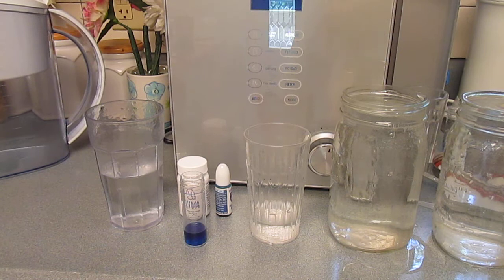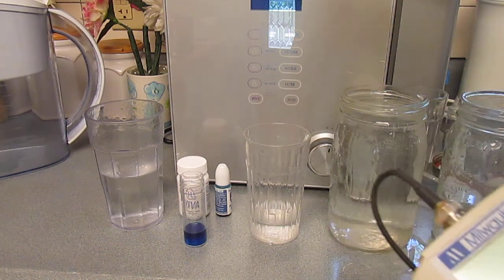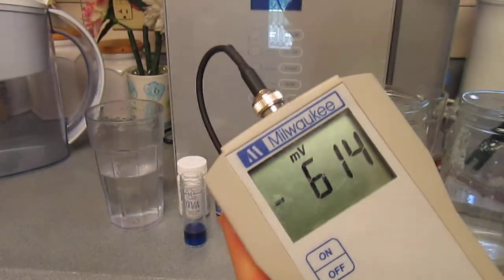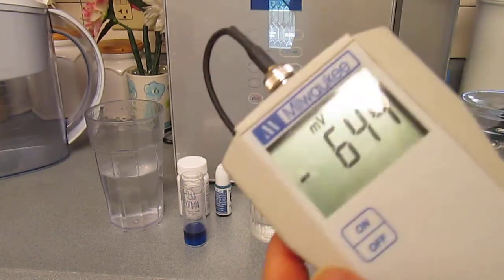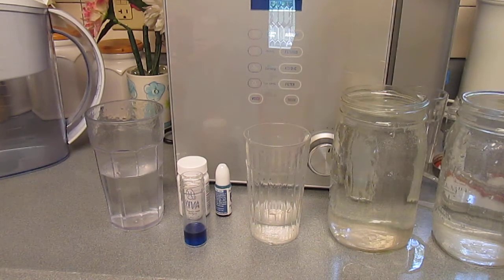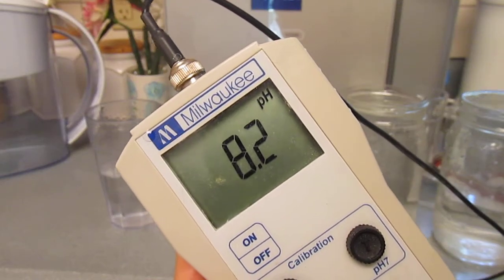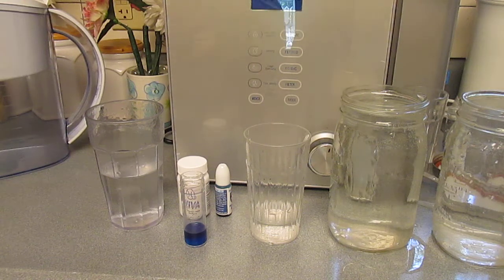Usually reverse osmosis water is harder to ionize, and it's pretty much harder to ionize in an electric ionizer, but with the pill added it did do it. You can see the ORP is pretty similar to the other one. It actually raised the pH — looks like about 8 — and it raised the ORP.